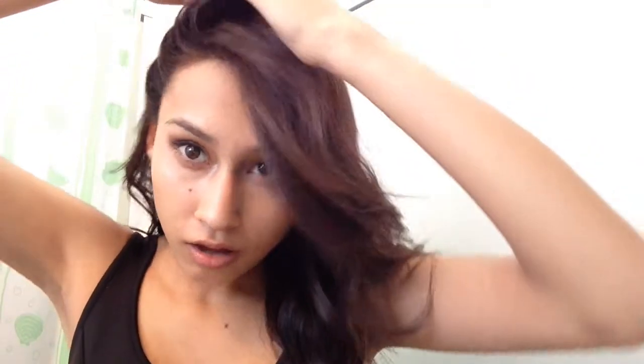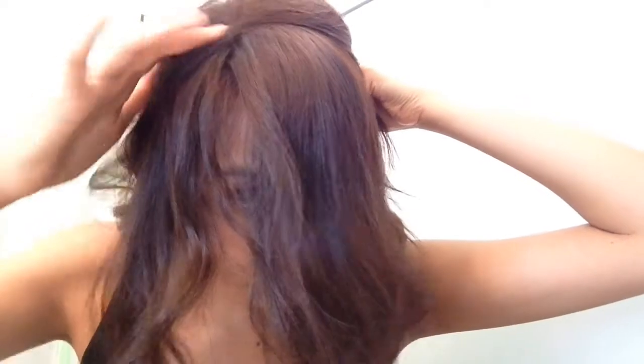So for this look, I'm going to be bringing all my hair back. I'm actually going to be dividing from the ear up all the way down. And I'm just going to be bringing all this hair forward, like so.